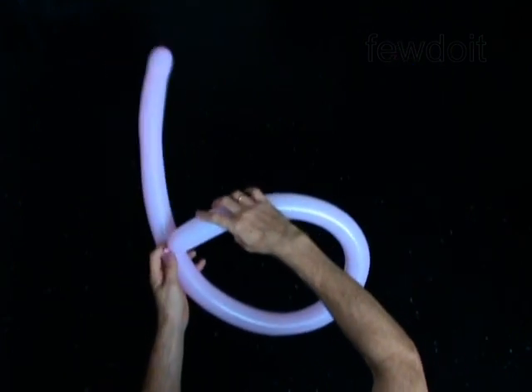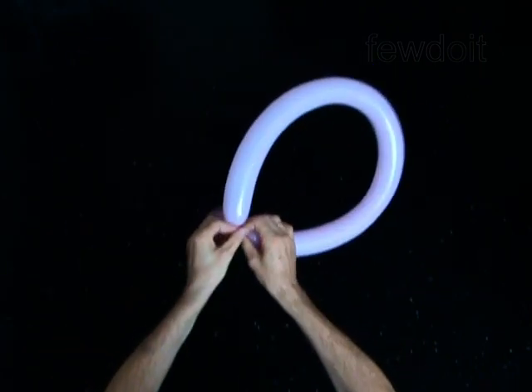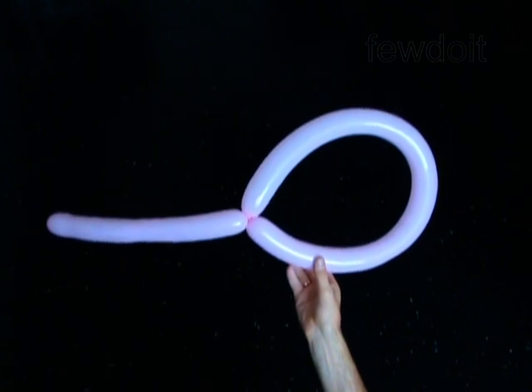Find the size of the waist of the person you are making the tail for. Twist the first bubble to the size of the waist. Lock both ends of the first bubble in one lock twist. The rest of the balloon is the second bubble — it is the tail.